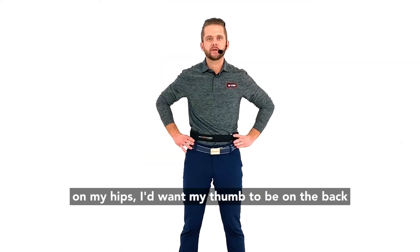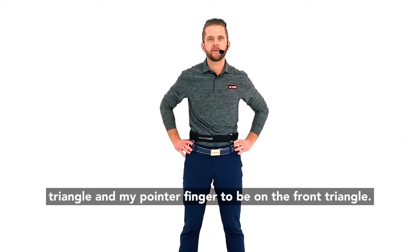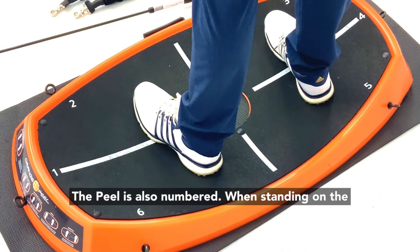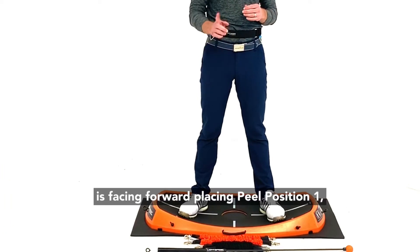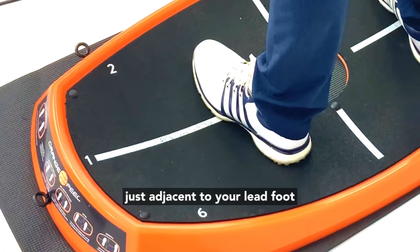You can see that if placing your hands on your hips, your thumb should be on the back triangle and your pointer finger on the front triangle. The belt pieces are color-coded and the peel is also numbered. When standing on the peel, make sure the peel's carrying handle is facing forward, placing peel position number one just adjacent to your lead foot.